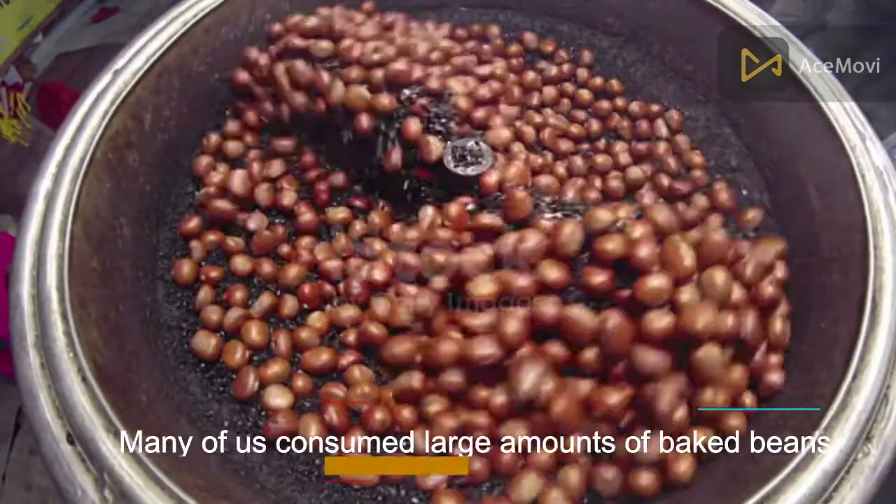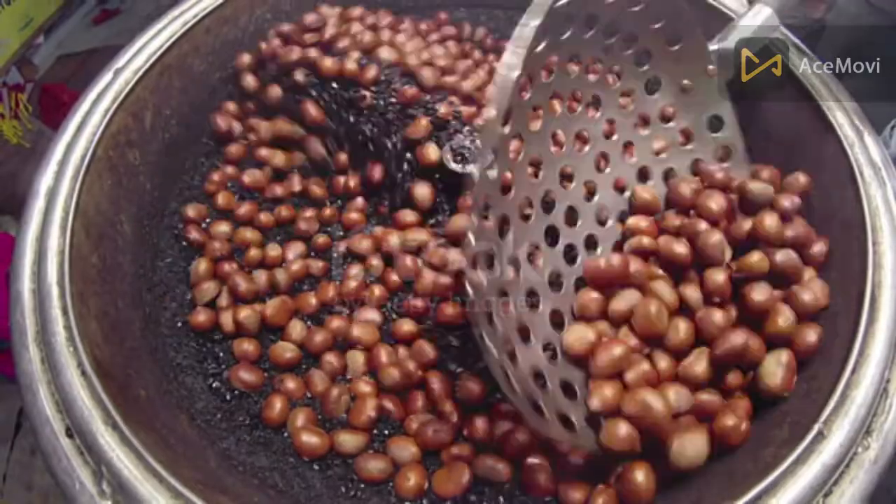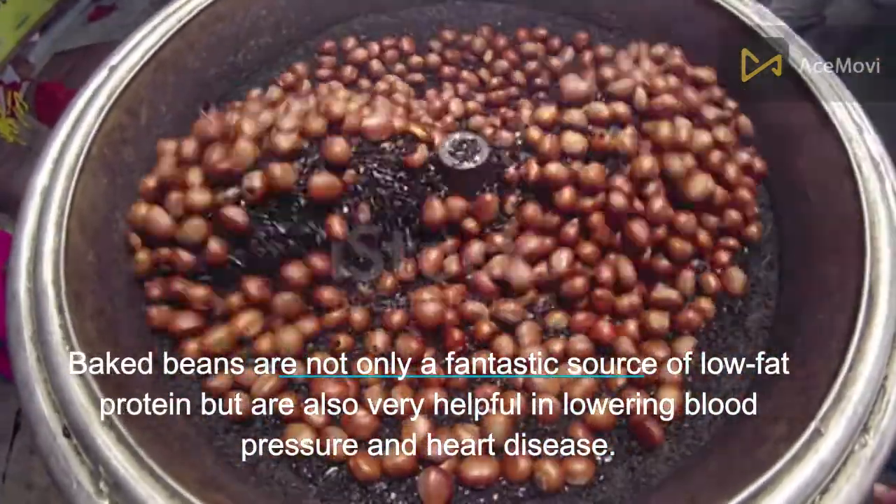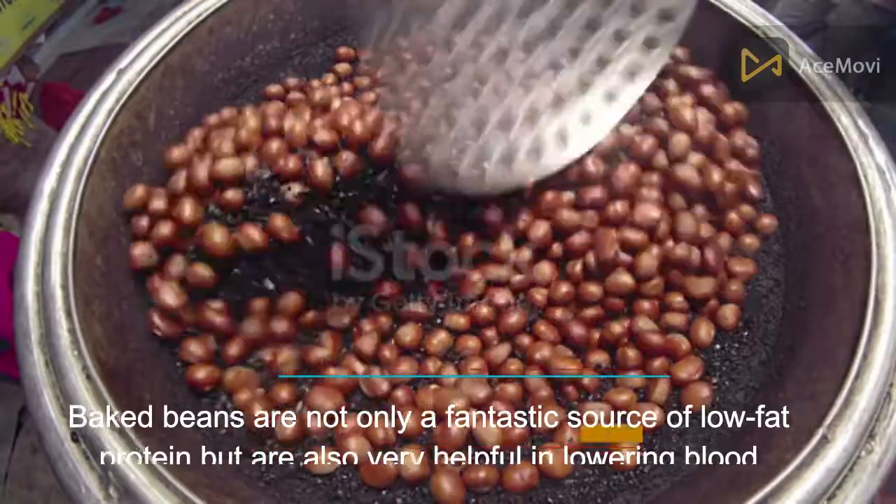Number 2: Baked beans. Many of us consume large amounts of baked beans. Baked beans are not only a fantastic source of low-fat protein but are also very helpful in lowering blood pressure and reducing the risk of heart disease.